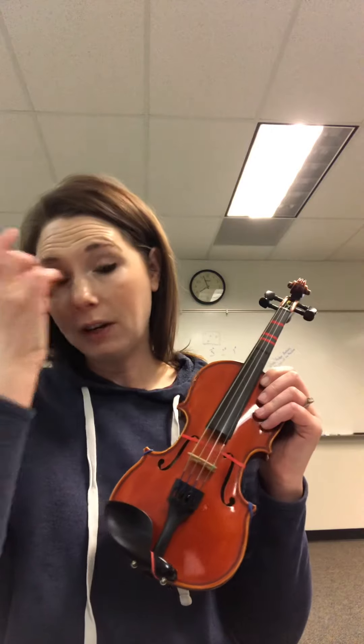Now we're gonna do finger gallop set. This one is the same thing as finger gallops, but then we're gonna slide down and get our fingers ready to play on our violin.